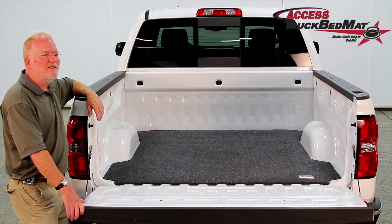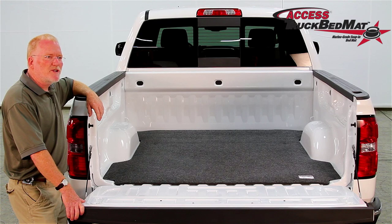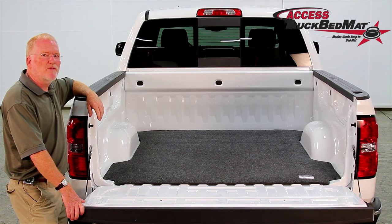Well, that finishes our installation. The AXS truck bed mat will give you long lasting box protection. I hope you found this video useful. Thanks for watching.